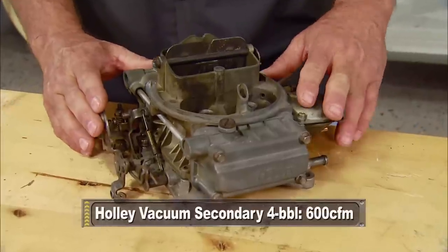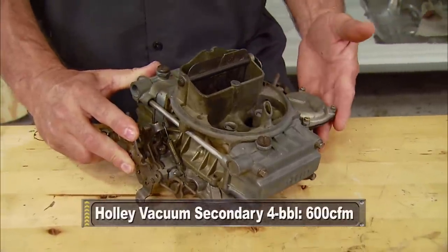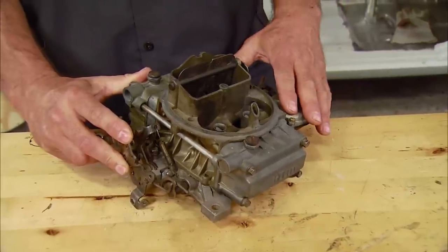A lot of people are scared of carburetors because of their many internal components and removable pieces. What we're going to try and do is give you some basic carburetor breakdown tech, and today we're going to start with a standard Holley vacuum secondary four barrel. Back in the day, this was pretty much a standard carburetor for many of the Big Three muscle cars at the time.